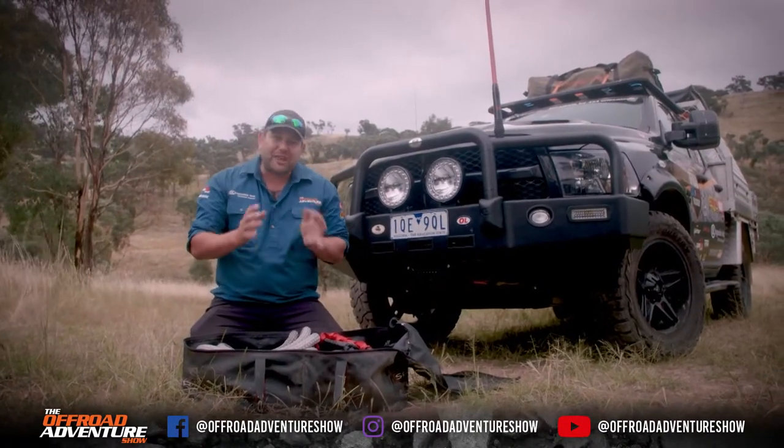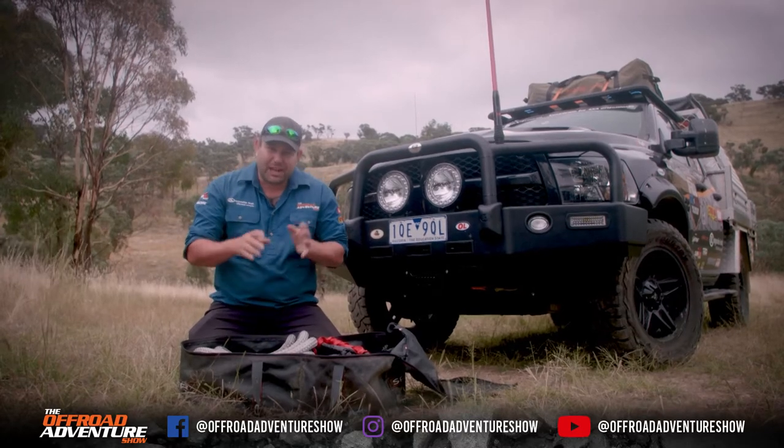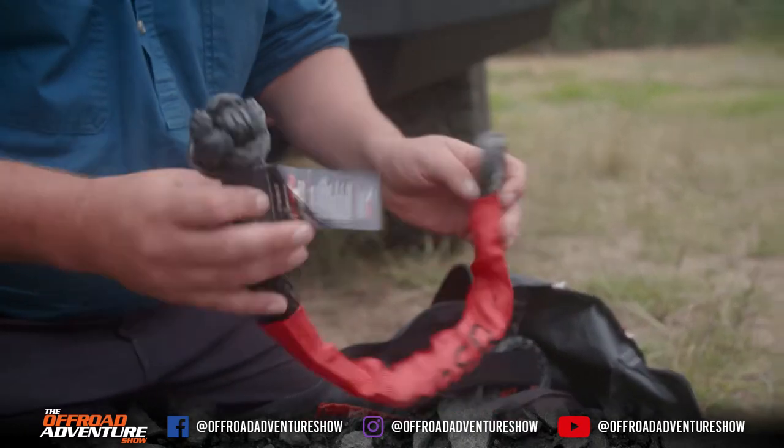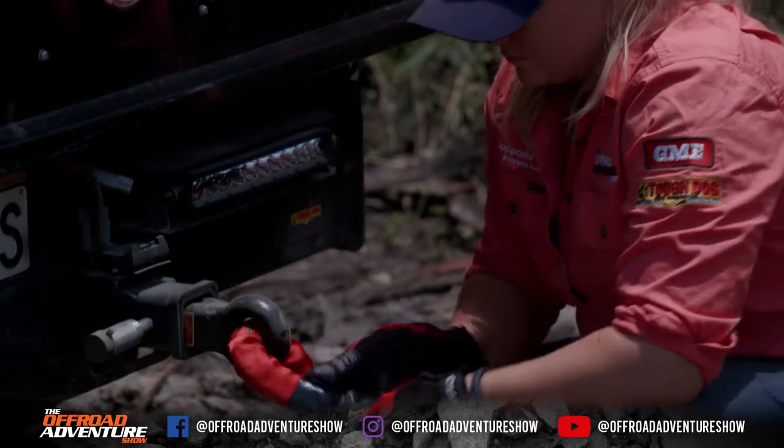This season we're actually running synthetic recovery gear. We've made the switch and I'll give you a bit of a look inside if you haven't seen it. This here is a soft shackle — it's the equivalent to the old bow shackles, the big steel ones.